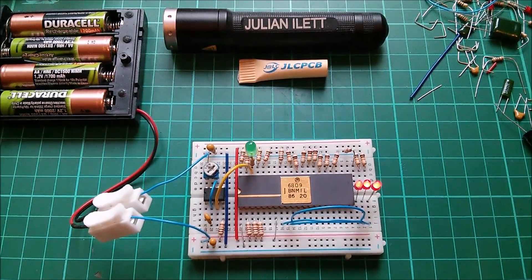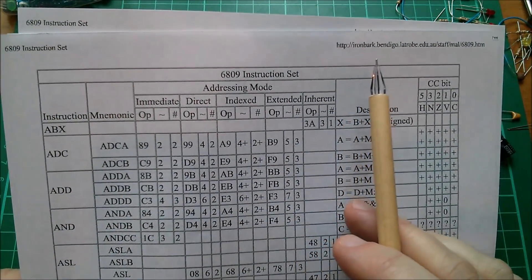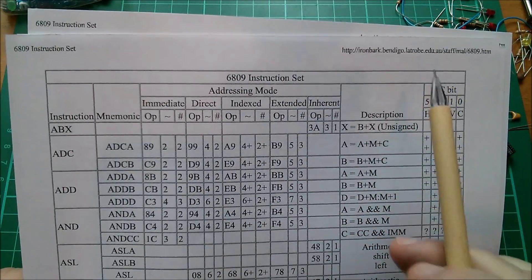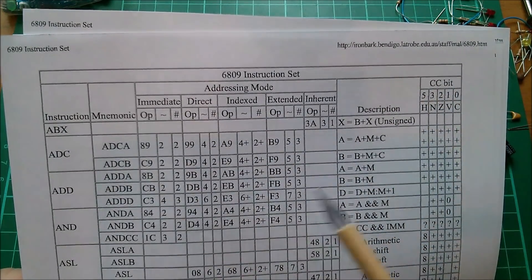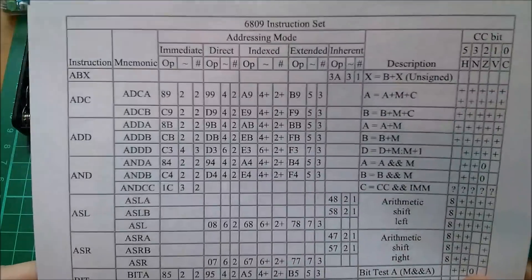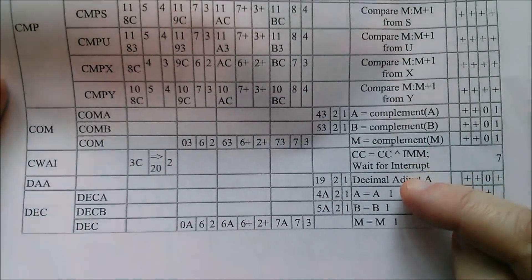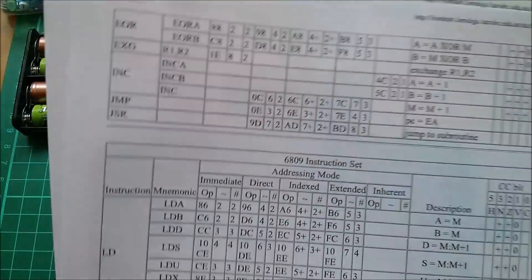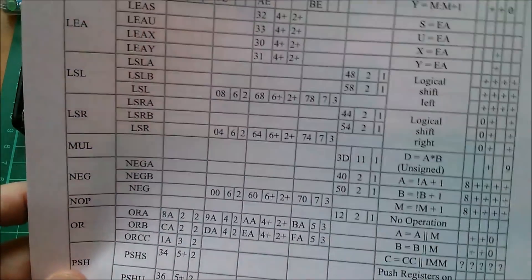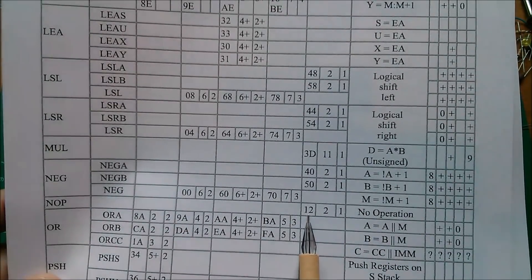I found a much more interesting instruction. Here is the 6809 instruction set - I've taken this from Ironbark Bendigo Latrobe Edu.au. The first page goes down to DEC, decrement, COM complement, CMP compare. On the second page we have exclusive or, exchange registers, increment, load. And then we get to NOOP - of course it does nothing, no operation - and the opcode for that is hexadecimal 12. So yes, I could have used that one.